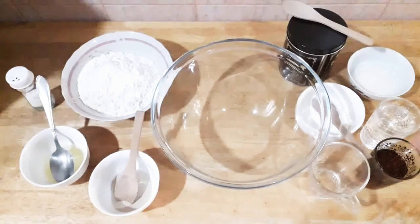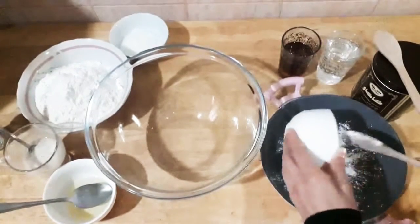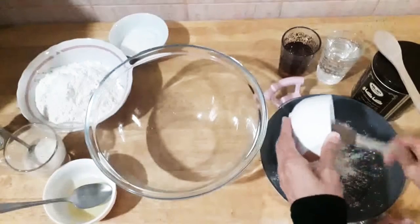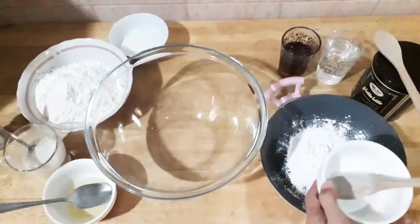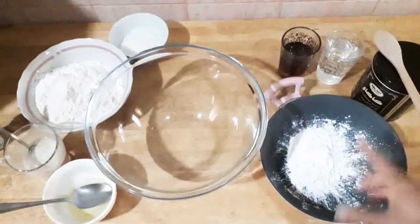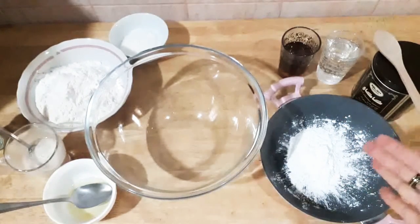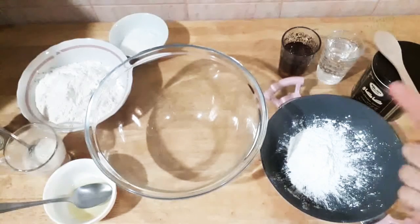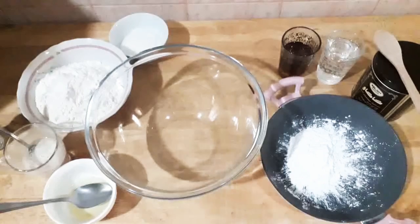I made the sauce before, so I'm gonna do it fast for all of you without explaining anything — just watch. You can see I'm making the sauce the same method, the same method as in the video. Remember that video, the biscuit oats?